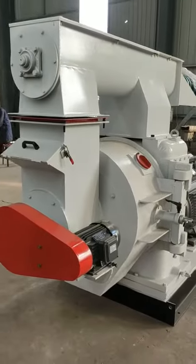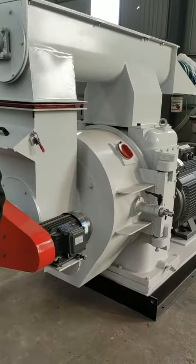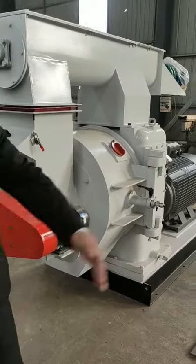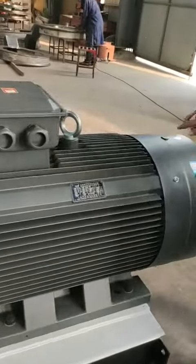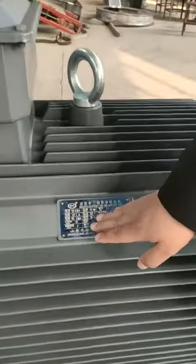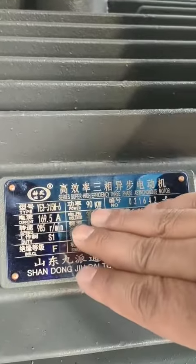This pellet machine is fitted with a 90 kW electric motor. I can show you the big electric motor — it's 90 kW.